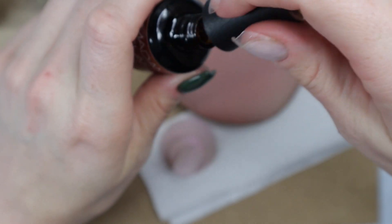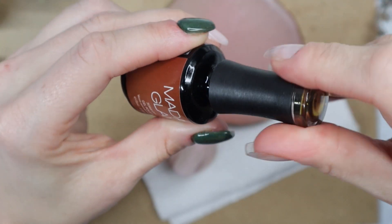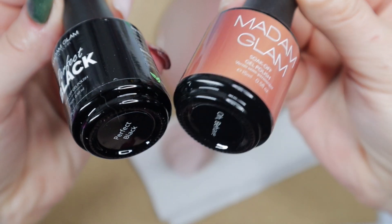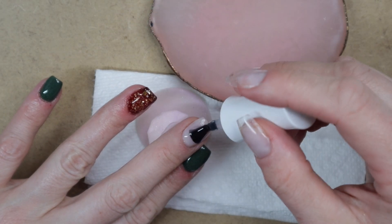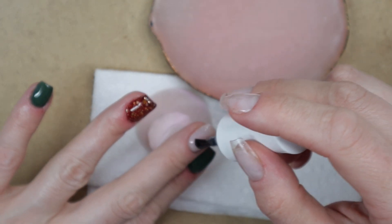This gel polish is a sheer jelly light color, and it is the perfect color for a tortoise shell nail design. It looks a little rough when you first apply it, but once you mix in these two colors and a little gold foil, it looks perfect. First, I'm going to apply gel base to my nail and cure that in my nail lamp for 60 seconds.